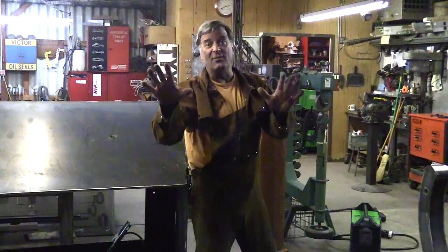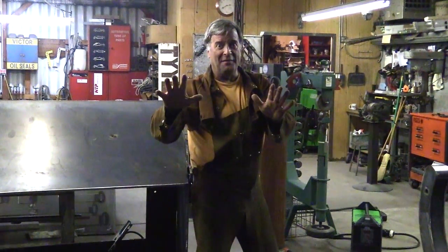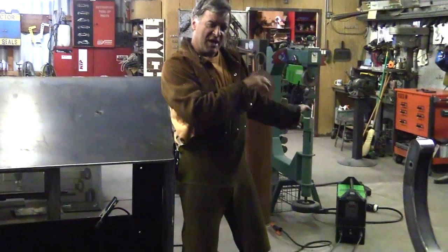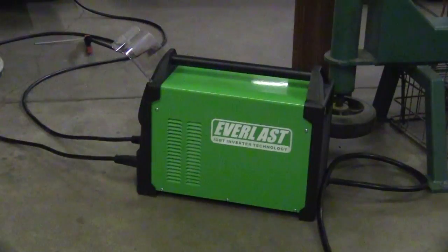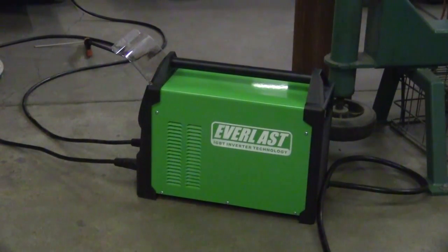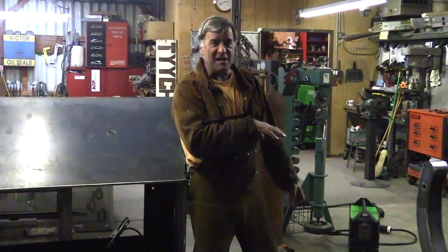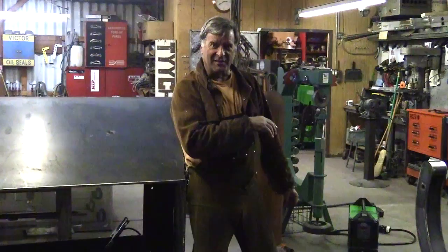Now it's time to come in with a stick welder and some heavy rod and start welding it all together. So a friend of mine said, wait, I've got something for you. He came back the next day and brought me his brand new Everlast PowerArc 300.